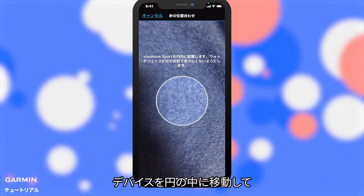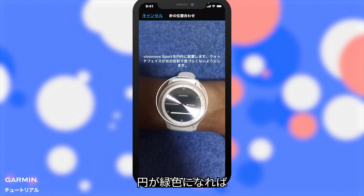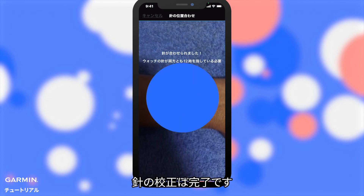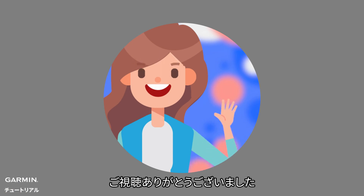Position your VivoMove watch in the circle. Wait until the circle turns green, and the alignment is complete. That's it. Thanks for watching.